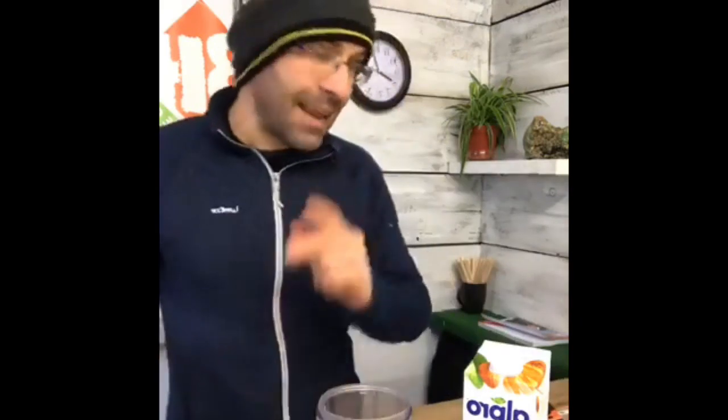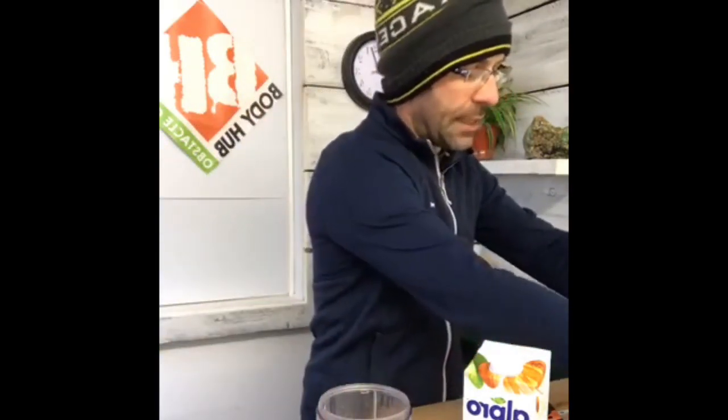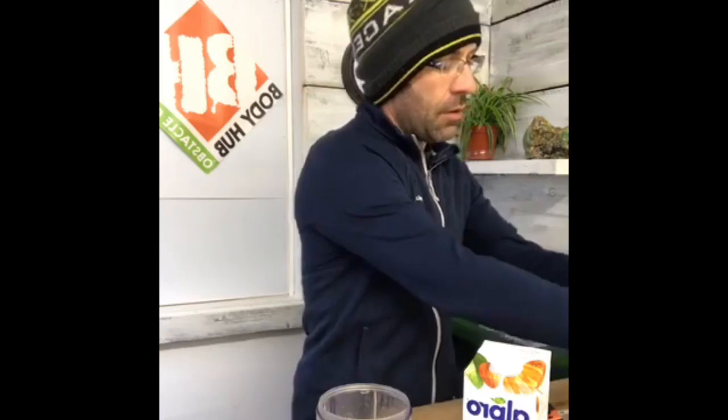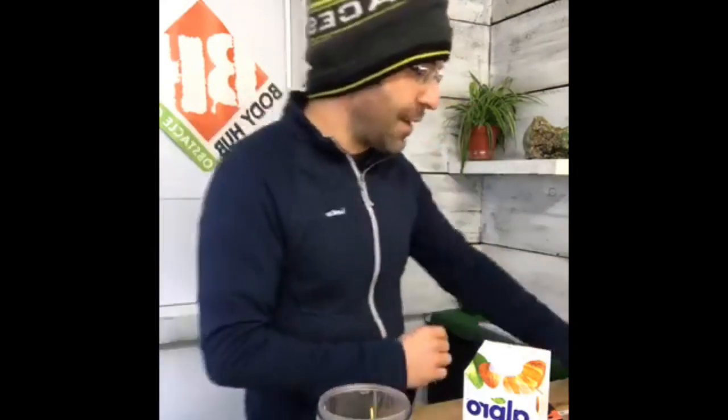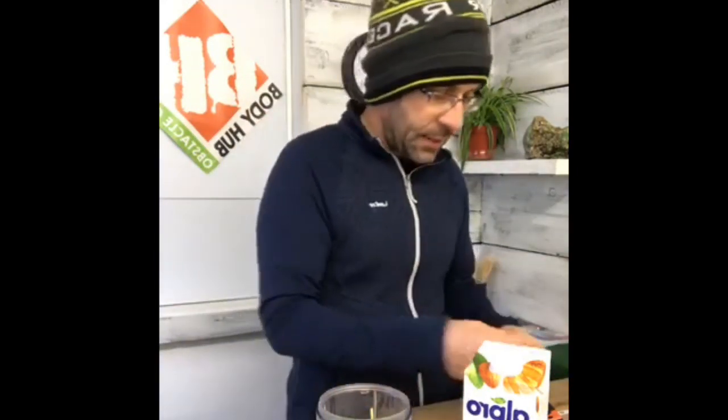Moving on to the green element for our smoothie. We've got some spinach going in — about half a handful of spinach. And then the queen of greens — our curly kale.